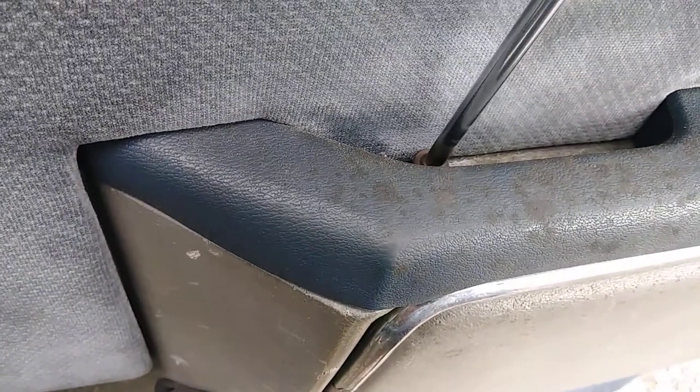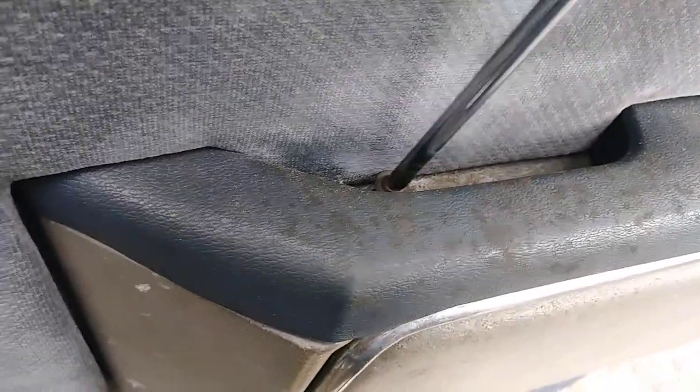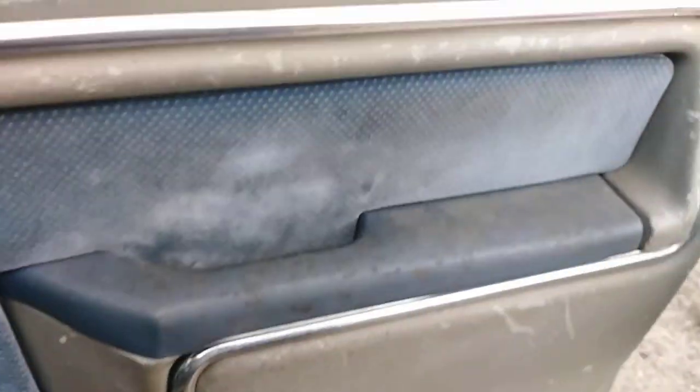I wouldn't recommend putting PB Blaster on these things. I mean, if you have to, you have to, but if you're going to redo your door panels you might not want to do that. If you're buying new door panels, go ahead — what's the big deal. But I'm trying to get paint to stick to these so I don't want to get any grease or Armor All or anything on them.